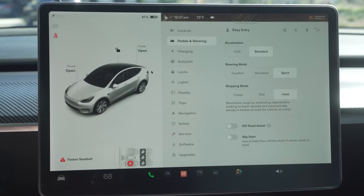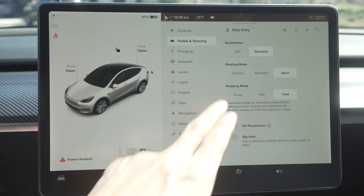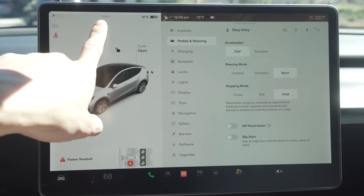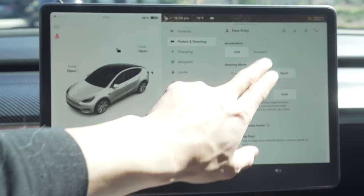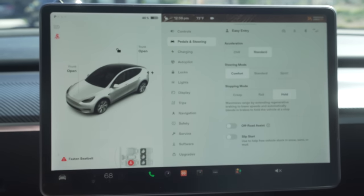The fourth option is pedals and steering, which is super important especially when you first get your Tesla. The Tesla has a lot of juice and the torque is pretty intense. For acceleration, I recommend keeping it on chill for the first week or so to get used to it. Chill mode makes the throttle less sensitive, so when you press the accelerator it accelerates slower. If you like it on standard but your wife likes it on chill, the car saves these specific settings per driver profile, so you don't need to worry about switching back and forth.